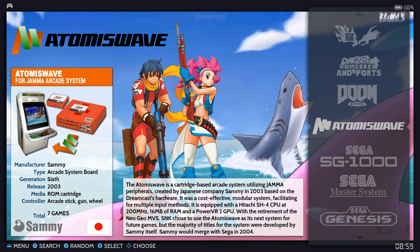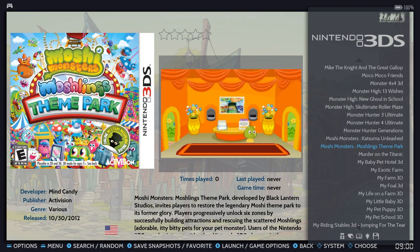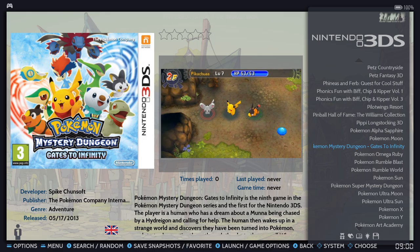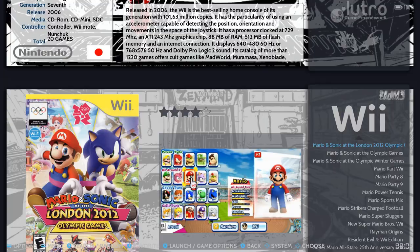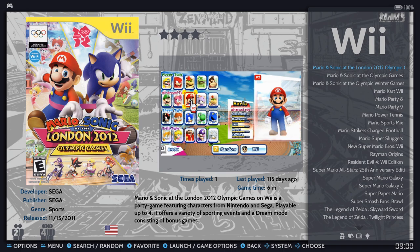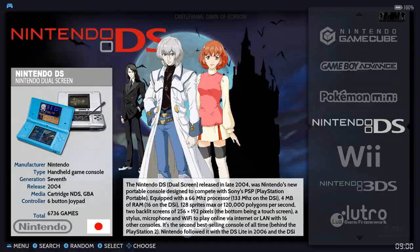Nintendo 3DS has 675 — not bad in my mind. For the most part the consoles are pretty well set up. My problem is some systems just don't have many games — Wii only has 20 games, but you do have the Marios and Zeldas so you have some of the more popular titles. Nintendo DS has 7,000 games.